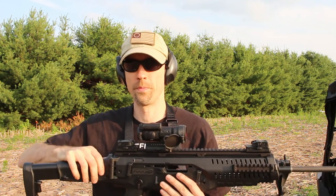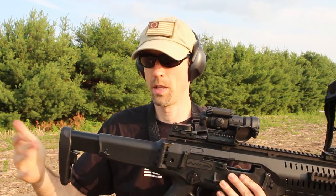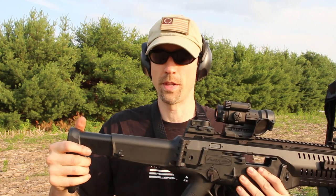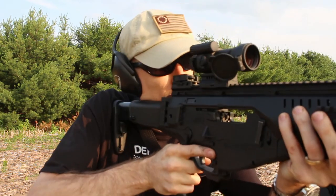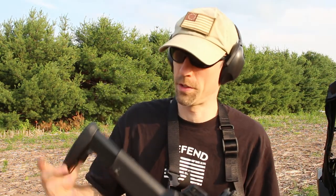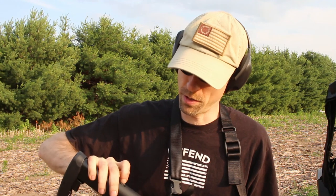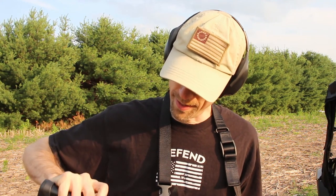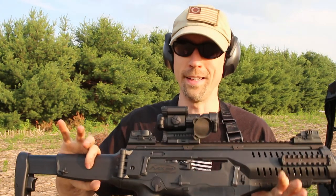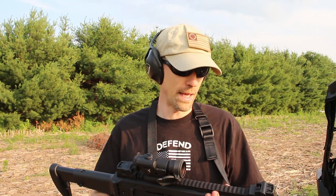The stock folds to the side as you've seen before. Adjusting the length of pull is easy — just pull here and bring out your length of pull. I find that with this rifle, all the way out is just about the proper length of pull for me. The word on the street is that Beretta is coming up with another stock option. You can push down that button — pretty much anything, including the tip of a bullet, will do it if your finger isn't small enough to get in there.